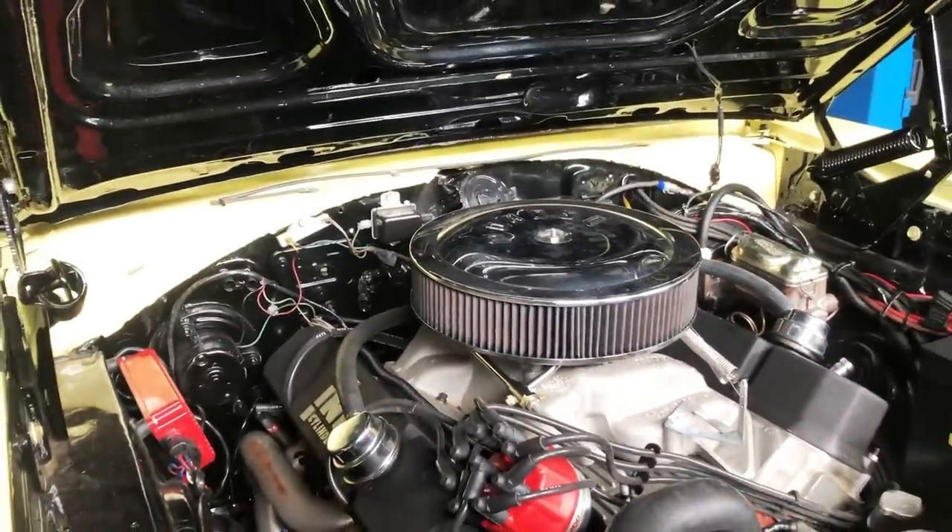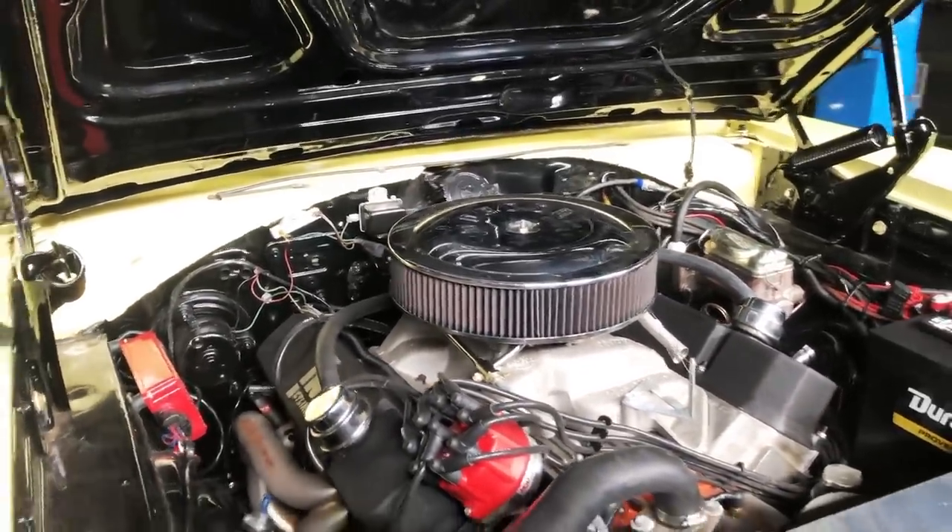This is a 440 that was punched out to 500 cubic inches. It has long tubes, no cats, cat-back exhaust — stock exhaust. So just an intake, long tubes, and no tune. Wow.